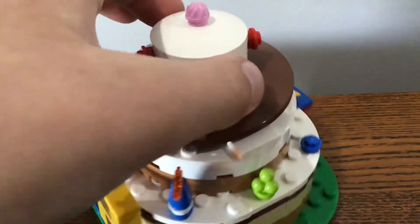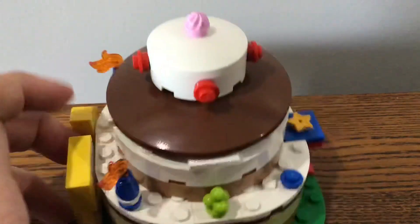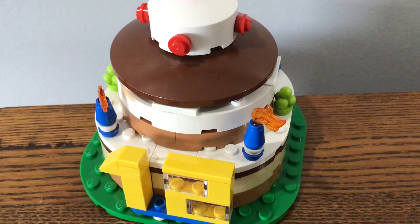There are chocolate red decorations on each side, and also that little ice cream piece there. That's about it — thank you for watching, I'll talk to you soon. Bye for now!